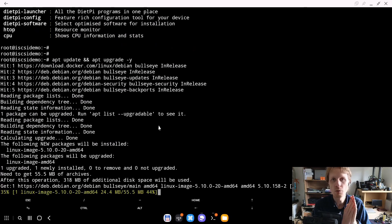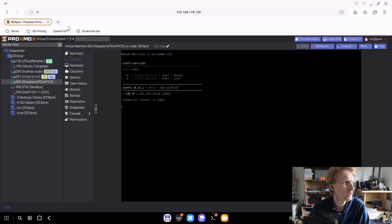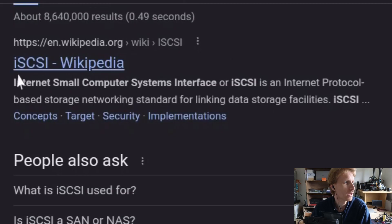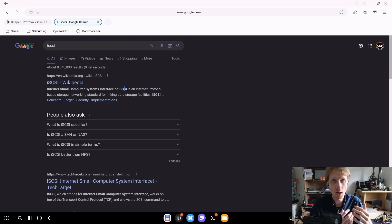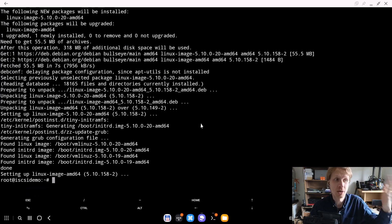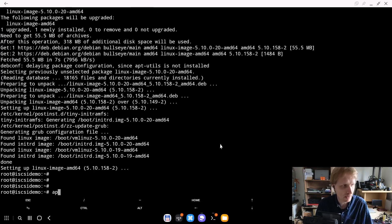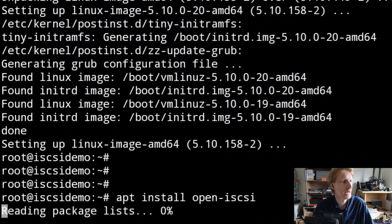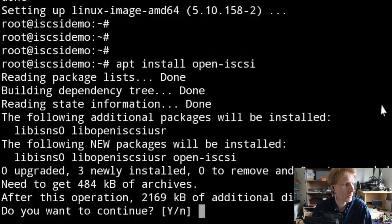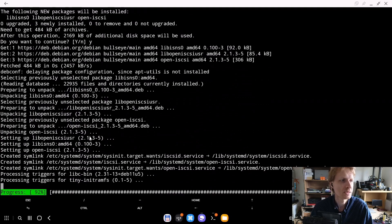We're going to use a package called open-iSCSI. iSCSI stands for Internet Small Computer System Interface — in a quick TL;DR, it's a protocol, a way to connect storage to a computer, and that storage can be anywhere in the world. To install it, type: apt install open-iscsi, press Enter, press Y to confirm. It's only about 2.1 megabytes and installs quickly. Open-iSCSI is now installed.